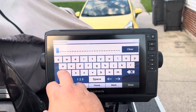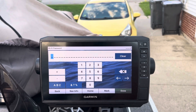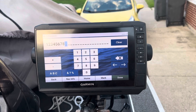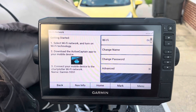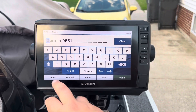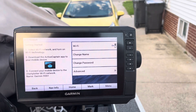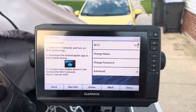You can change the network name to whatever you want, but we're just going to move forward with it. Now it has created a Wi-Fi network. You have to create your own password — I believe it was eight characters or less. For the sake of this video we're keeping it simple, but I'd advise you to do something better than this for your password. Now the Wi-Fi is turned on, you can change the name and password at any time. Advanced settings give you a bit more detail but you shouldn't need to dive into that. Your unit is now set up for Active Captain — next you set it up on your phone.